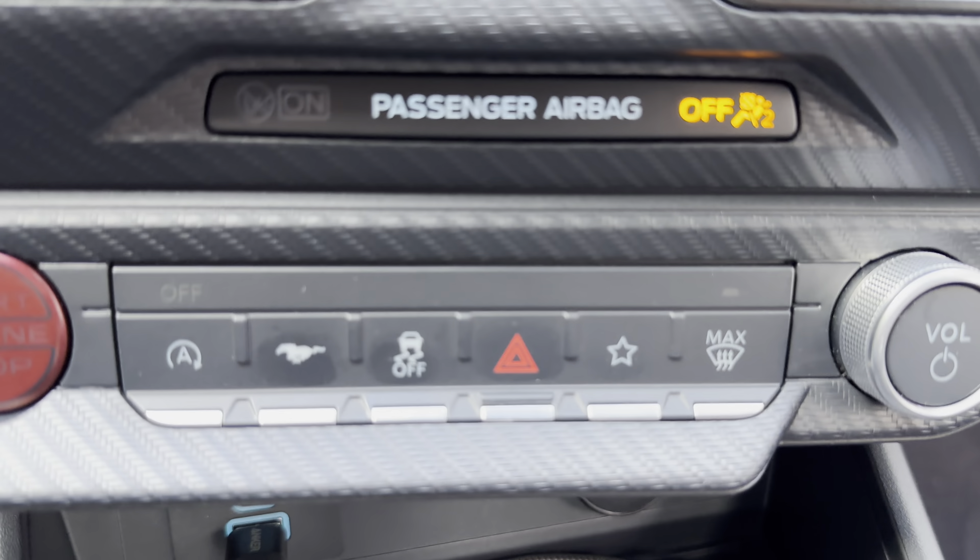You can change the cluster theme, and here's the famous Fox Body one — we'll go through some of those so you can see. Here are the modes: comfort, track, sport, normal, or you can just have it match the drive mode. Wipers are over here on the right-hand side, along with turn signals and high beams. On the left side is where you change your drive modes — it's actually on the steering wheel.